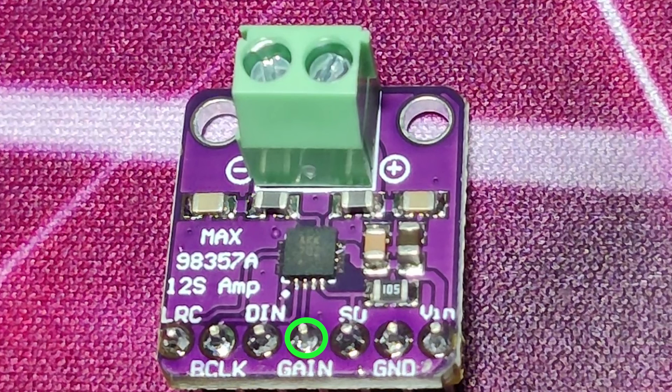If the gain pin remains open, it provides 12 dB gain. If a 100K resistor is connected between gain and ground, it will provide 15 dB gain. Similarly, it has options for 9 dB, 6 dB, and 3 dB gain.